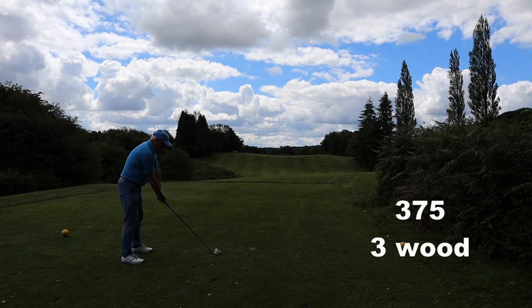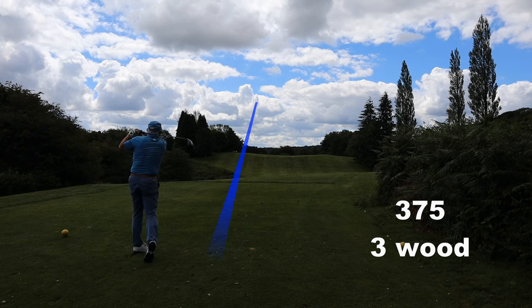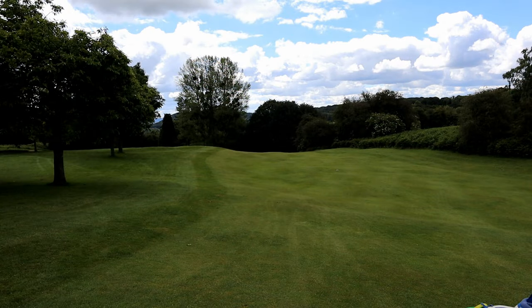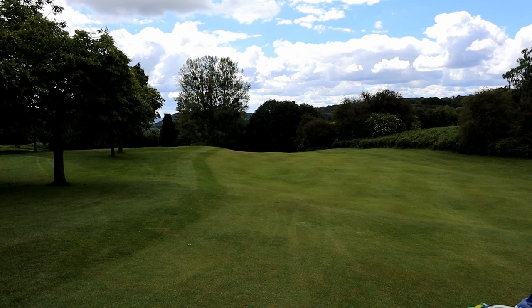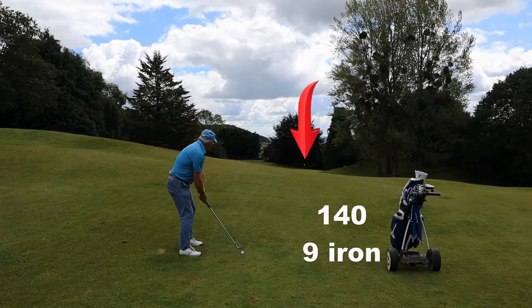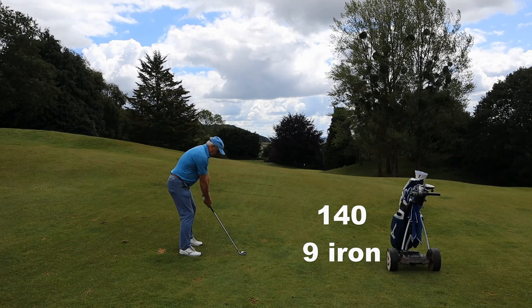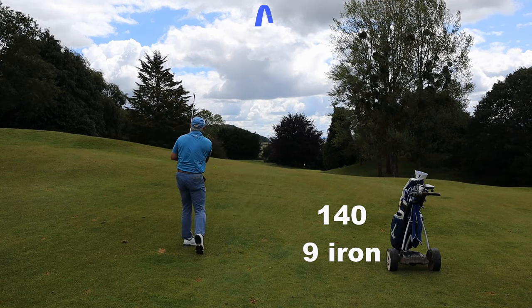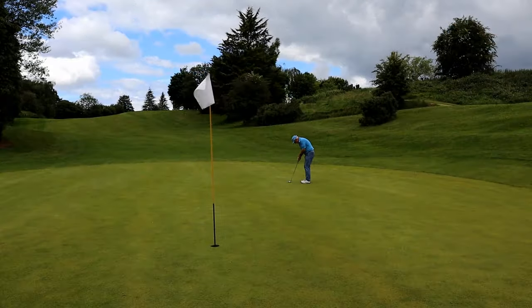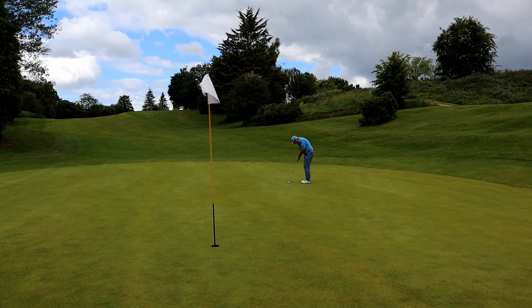Let me play the hole properly for you. I don't need my driver and I certainly don't need to hit a draw, even though it is right to left. As long as I get over that mound, I'm running down there. With loft in my hand, the chances of me actually finding this fairway are far greater than trying to manufacture a draw when you can't hit a draw. Ball below my feet — aim left. It's much easier to play your shot shape on a dogleg than to try and get it round the wrong dogleg.